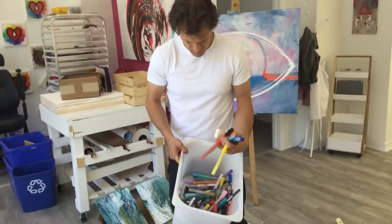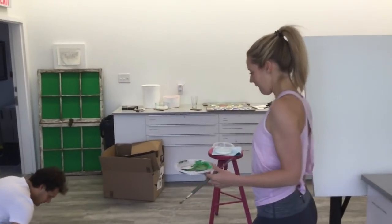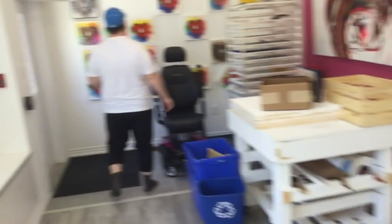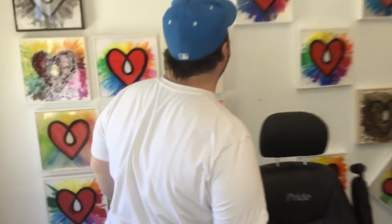Also, paint markers on top of resin look great. We might have an example of that on the wall — it may have been shipped off to England, but we did have an example and it looked great. Just trust us — paint marker on resin looks awesome. The video is available online at youtube.com/artresin.